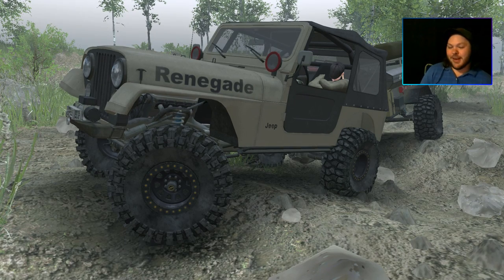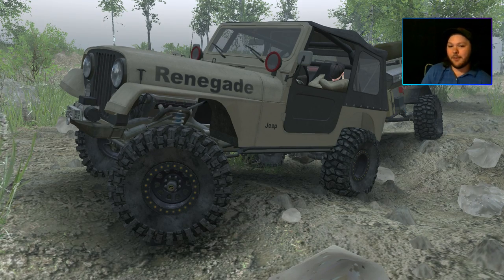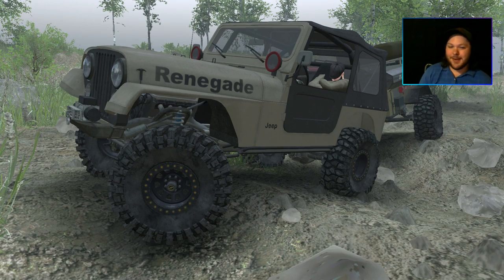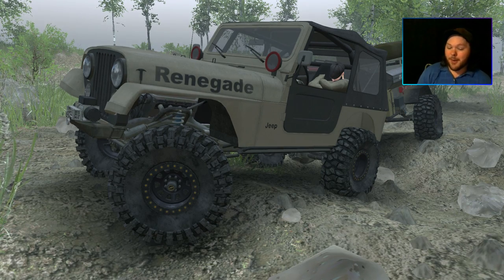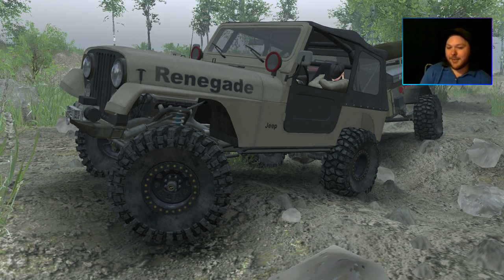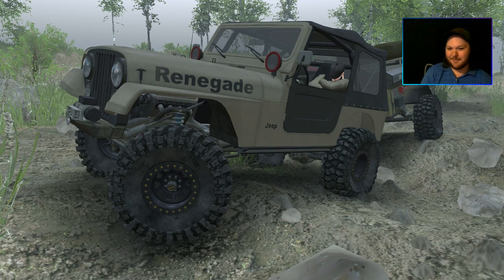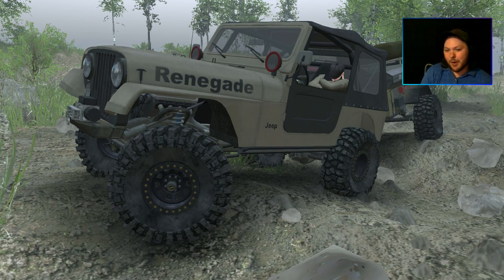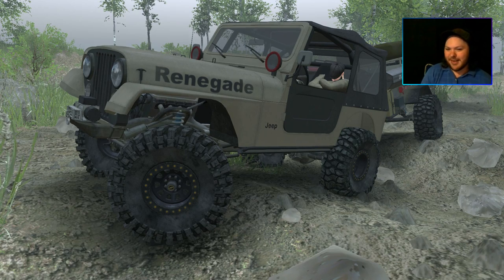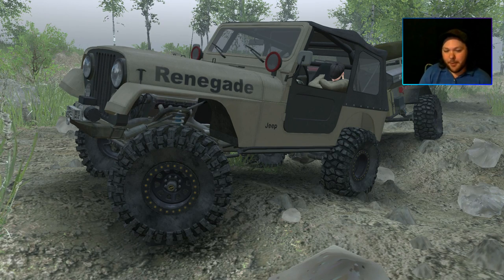Just hear me out — if you hook an overlanding trailer to any vehicle, does that make it an overlanding vehicle? No, not really. It does make sense for Jeeps and compact SUVs where they don't have extra space for gear, but hooking a trailer to a pickup truck that already has space for all that gear doesn't make sense at all. And it makes even less sense driving through extremely rugged terrain while hauling a trailer — that's about the worst thing you can do while overlanding.